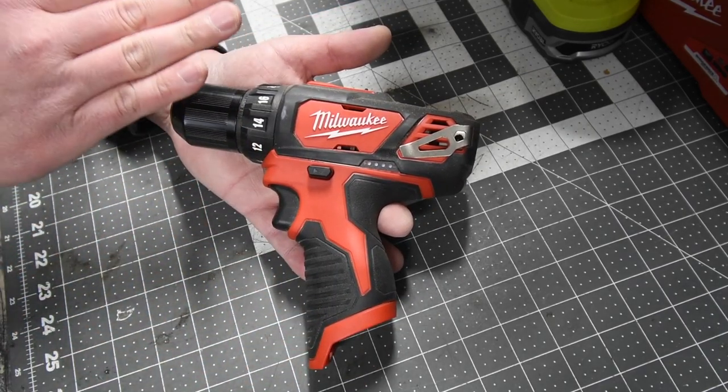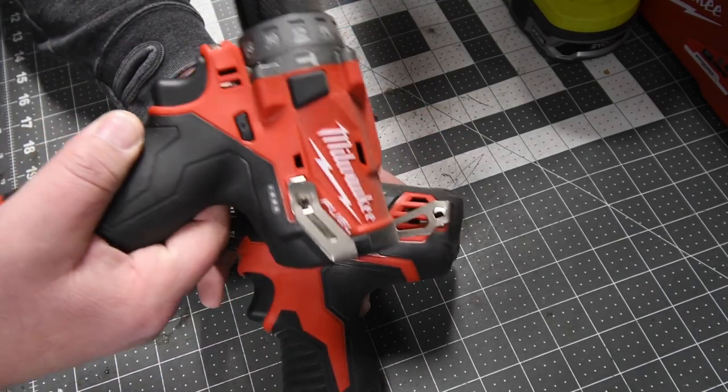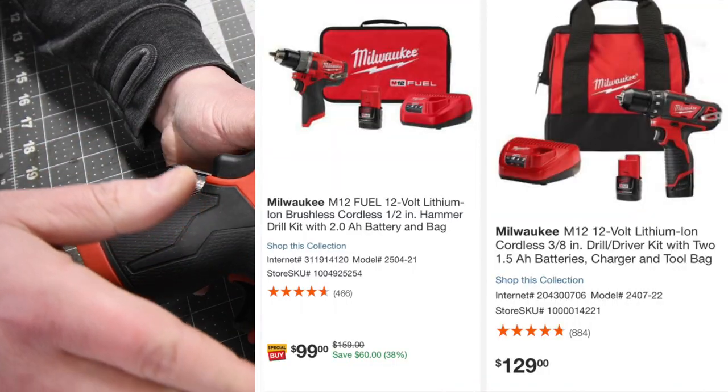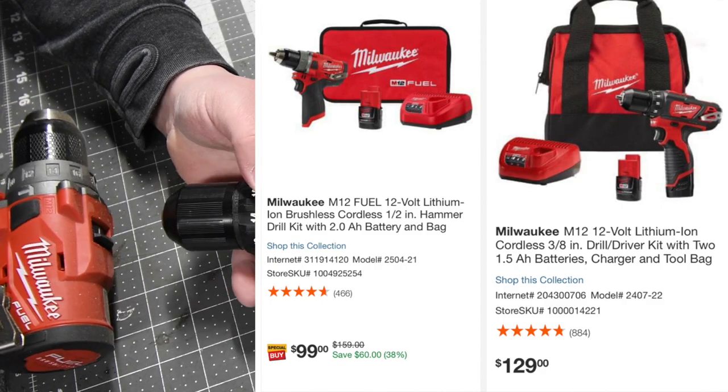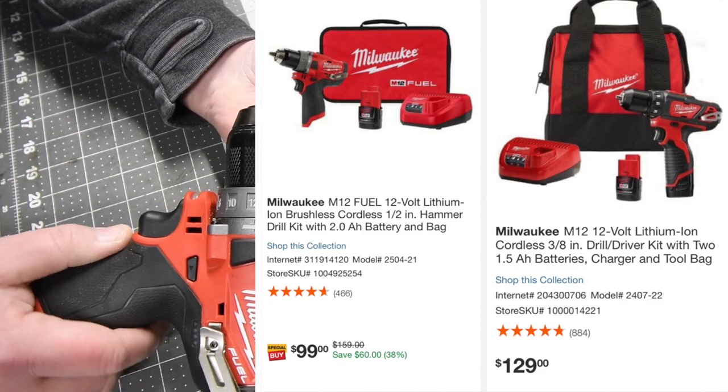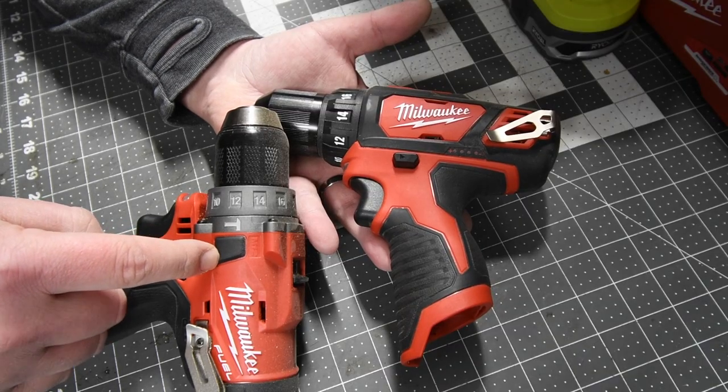When it comes to this, just because of the price that this costs, the Milwaukee M12 Fuel hammer drill will actually completely suit your needs for a 12-volt tool compared to this. And the price difference really isn't that much, and you get a hammer feature included with that one.